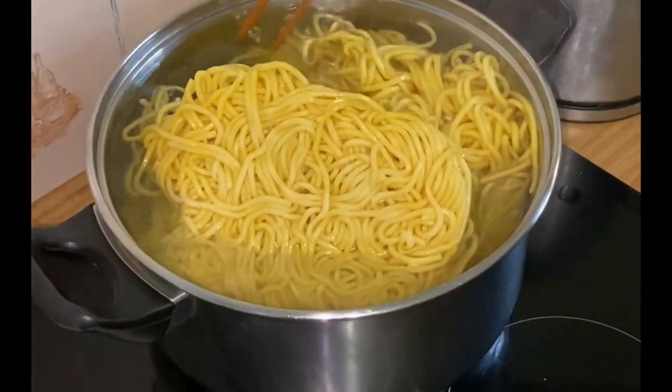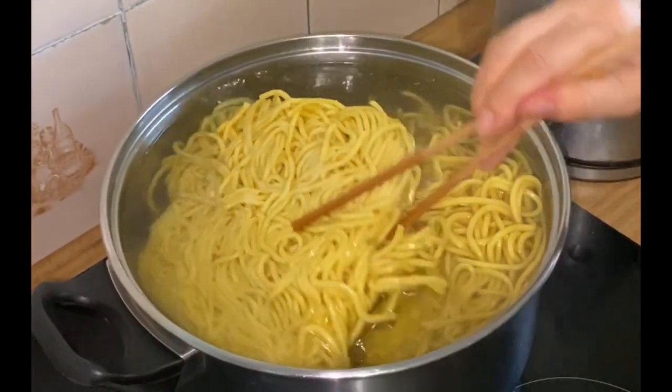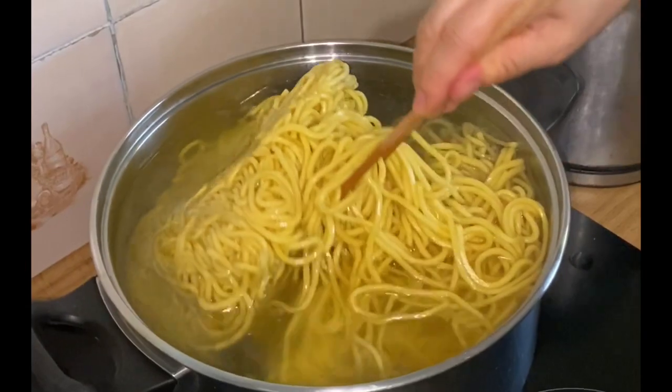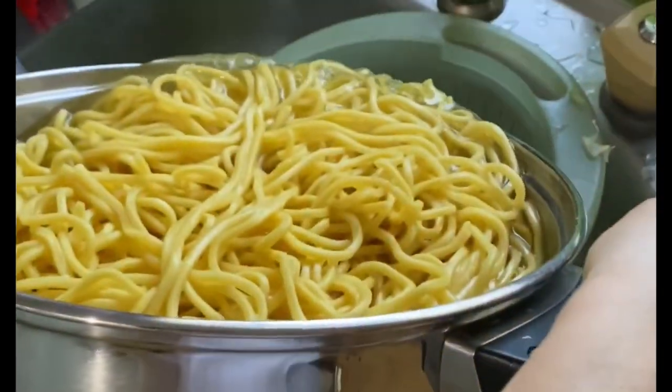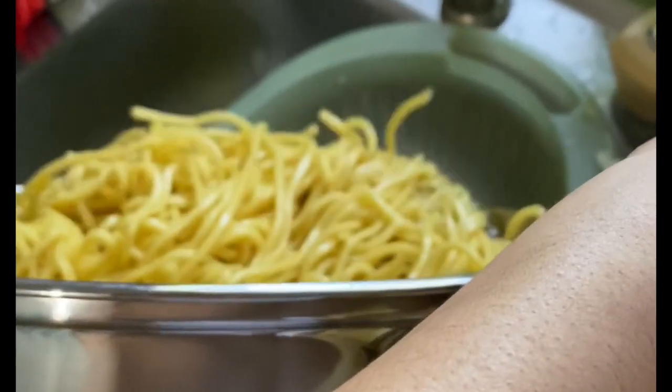For our Chinese Hokkien noodles, we will just put them in a large big pot of water for only 30 seconds as they are pre-cooked. When our noodles are done, we will just pour out all the water and transfer them into another bowl ready for our stir fry.